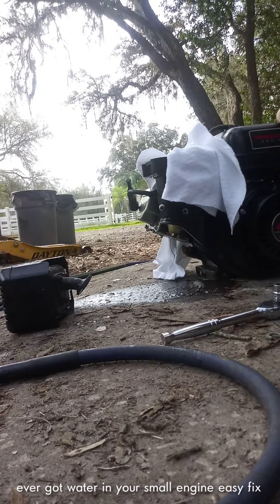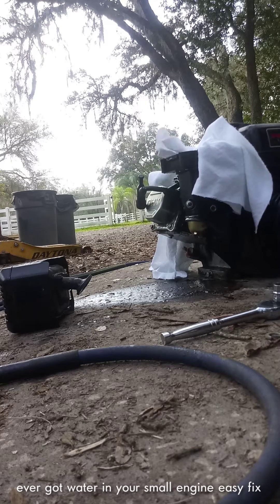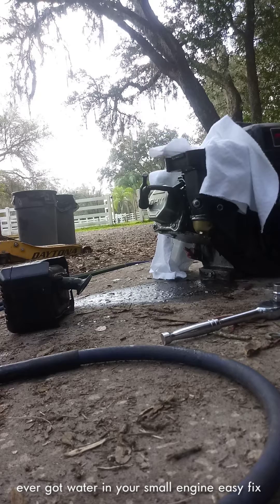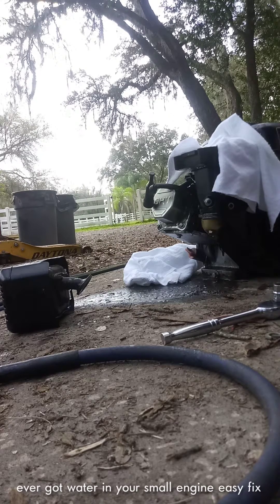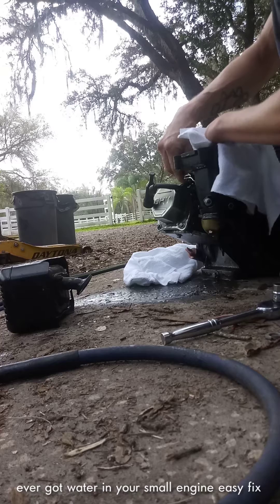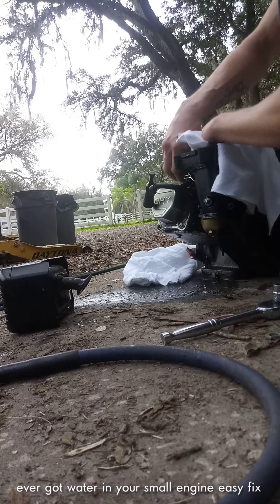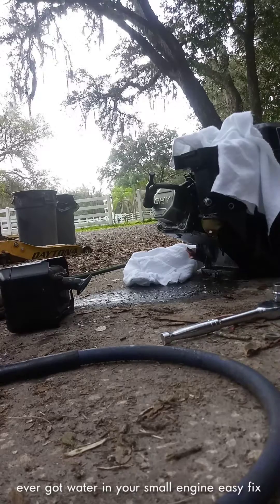Then you're just going to pull it over a couple more times like that, guys. Make sure your plug is nice and dry and clean — get your wire brush or some emery paper, whatever you got, clean it up, make sure it's nice and clean. Put your plug back in. It's that simple guys — don't throw these motors away, man, they take a beating. We've hydro-locked this motor like ten times now.